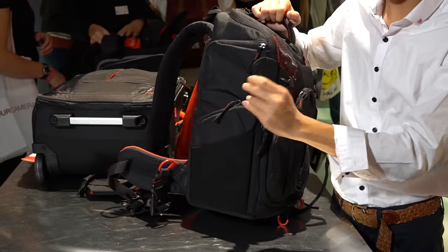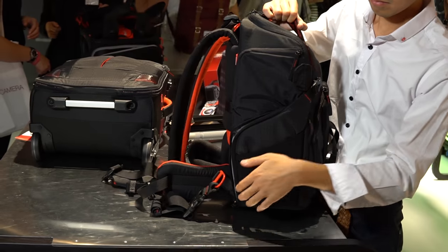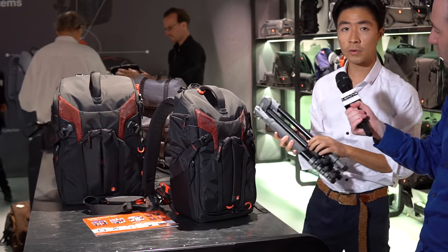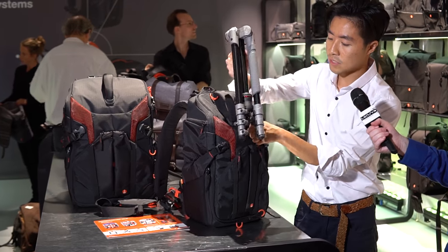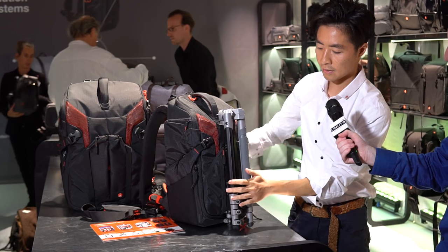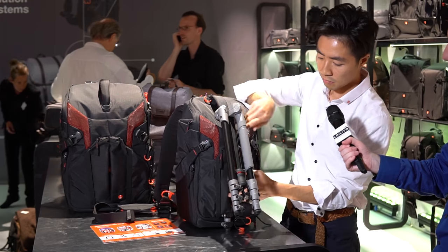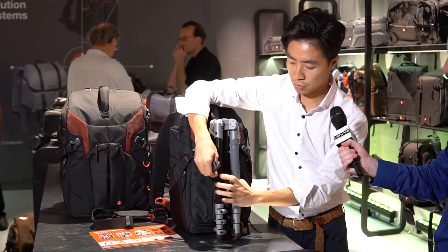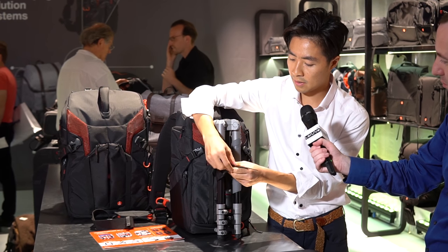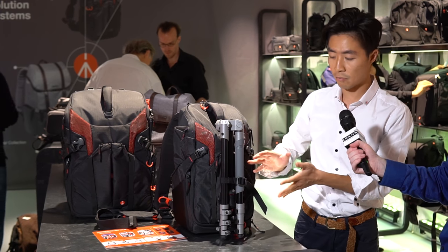Apart from the harness system, there are also other types of improvements we did for the backpack. Like for example, we improved the tripod connection here. Basically, we don't need any external connection — we just open the tripod like this and slide the legs in, so it sits here tightly. But what about the legs outside? We just open a tuck-away pocket, and you will find two webbing straps here. I just close it like this, and it becomes tightly tied up. So nothing is removable — you will not lose your tripod cup, you will not lose your webbing strap.